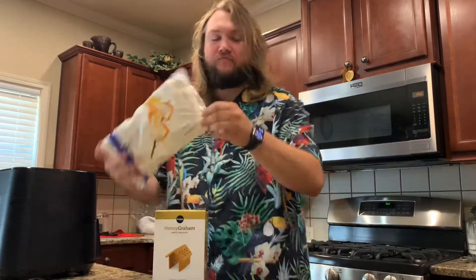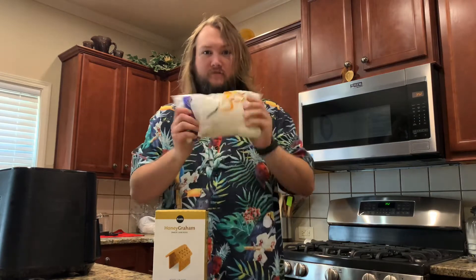On this episode of Desert Air Fry we're gonna get a little weird with it and we're going to make s'mores. S'mores!